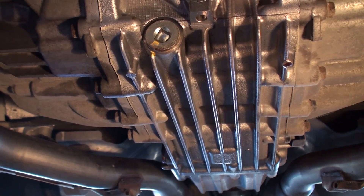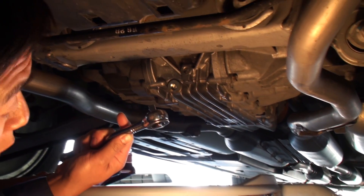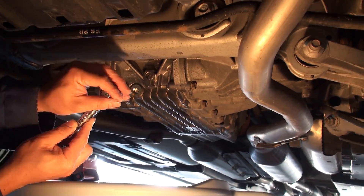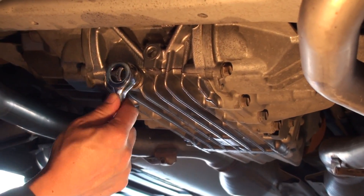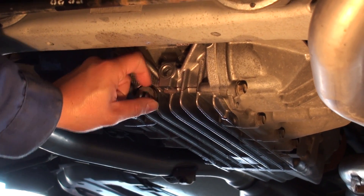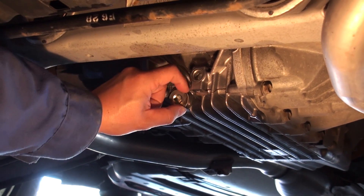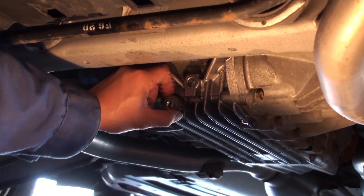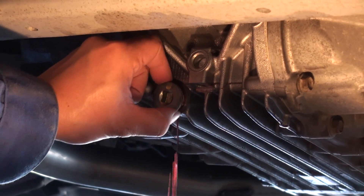There are no special sockets required to remove the drain plugs or fill plugs on this rear clutch differential gear assembly. All you need is a square drive end of a 3/8-inch ratchet — just insert it over the top of the bolt and break them loose. If they've never been serviced before, you may need to use a breaker bar or a hollow pipe to break the bolts loose, just because of how tight they are from the factory.